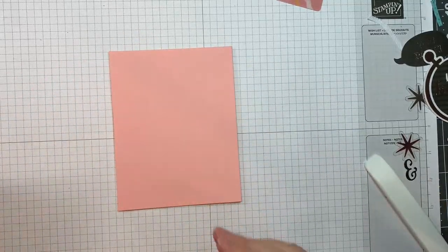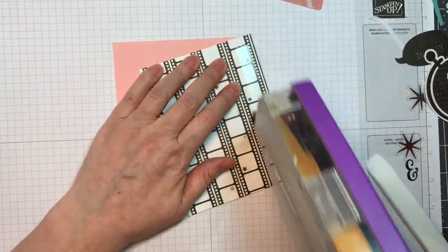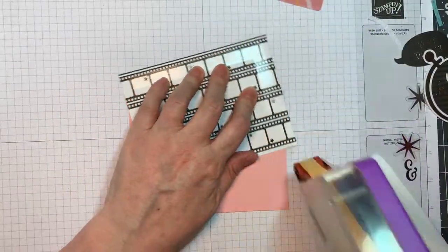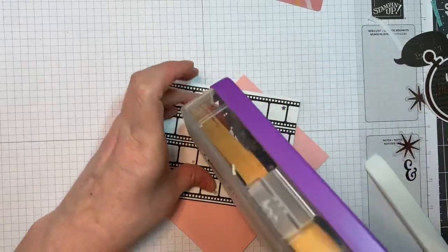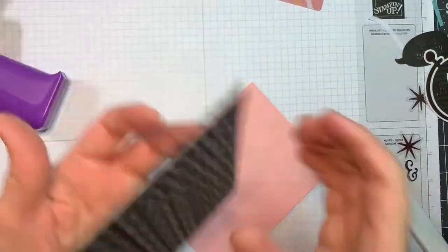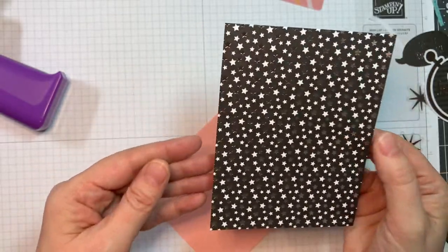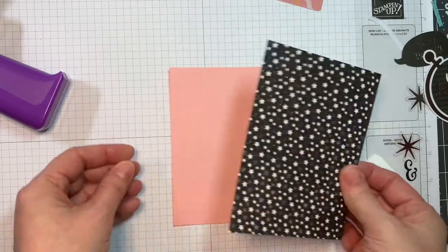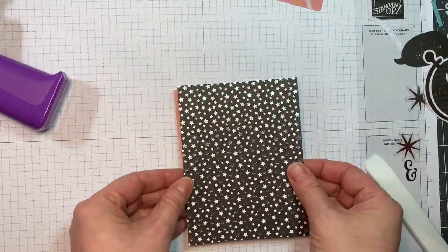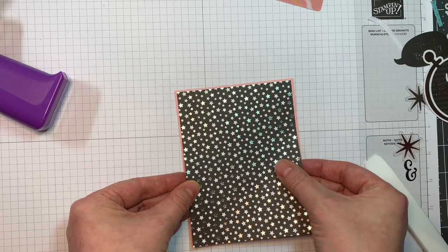I'm working on my Stampin' Up pad as always. Now this is a piece of paper from the Hats Off six-inch pad from Doodlebug — that is one eighth of an inch smaller than my A2 size card front. I'm just going to stick that down using my ATG tape. There are lots of ways to use this mailbox die, and my favorite is to put it on a card front, so that's what I'm doing today.